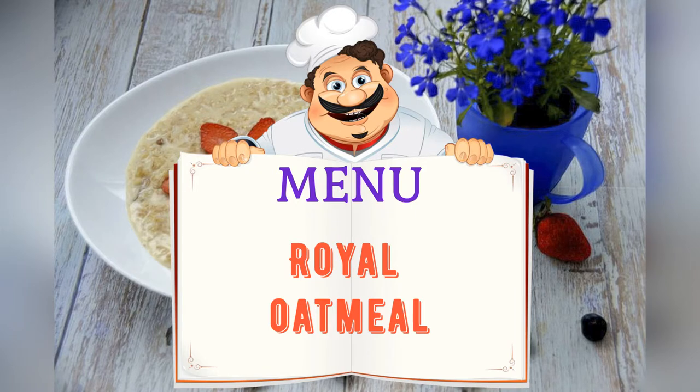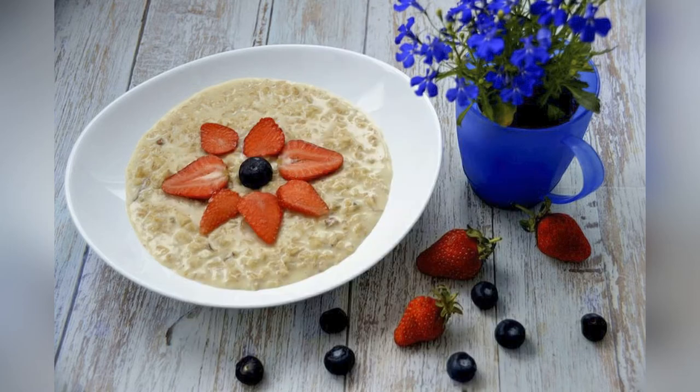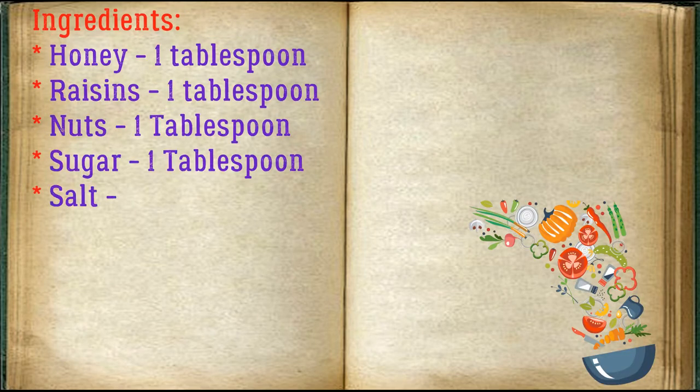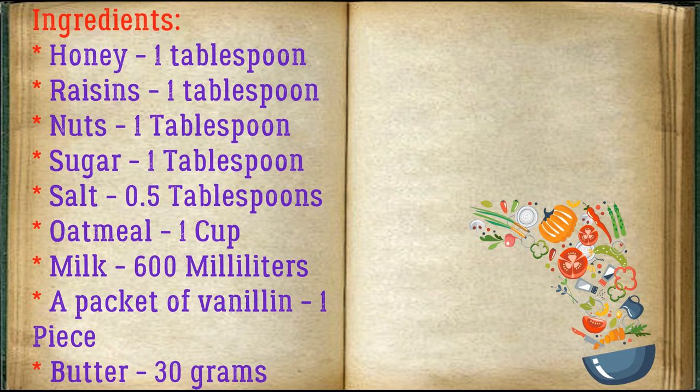Today on the menu: royal oatmeal. Friends, adjust ingredients to your taste and color. Ingredients: honey 1 tablespoon, raisins 1 tablespoon, nuts 1 tablespoon, sugar 1 tablespoon, salt 0.5 tablespoon, oatmeal 1 cup, milk 600 ml, a packet of vanillin 1 piece, butter 30 grams.